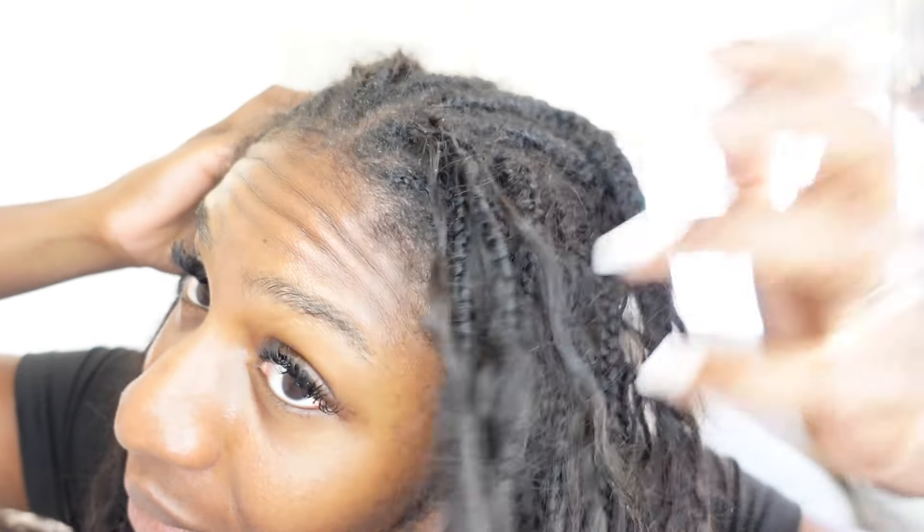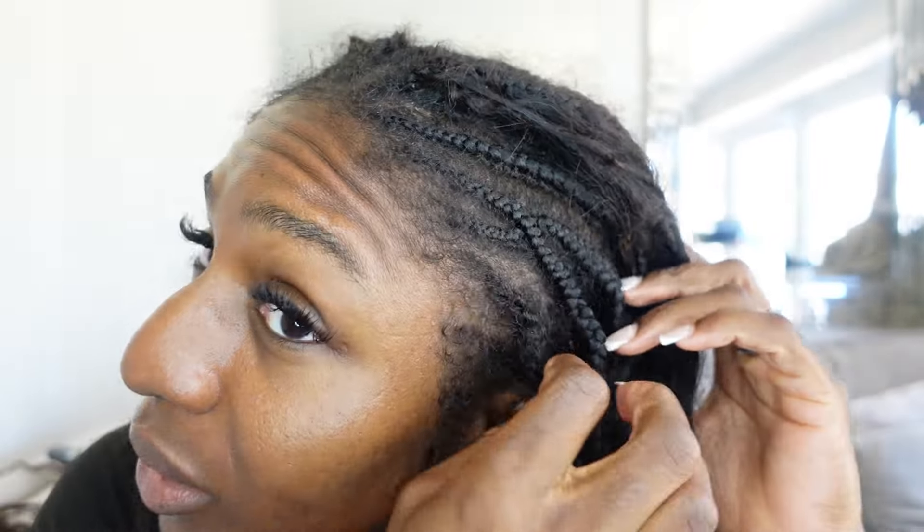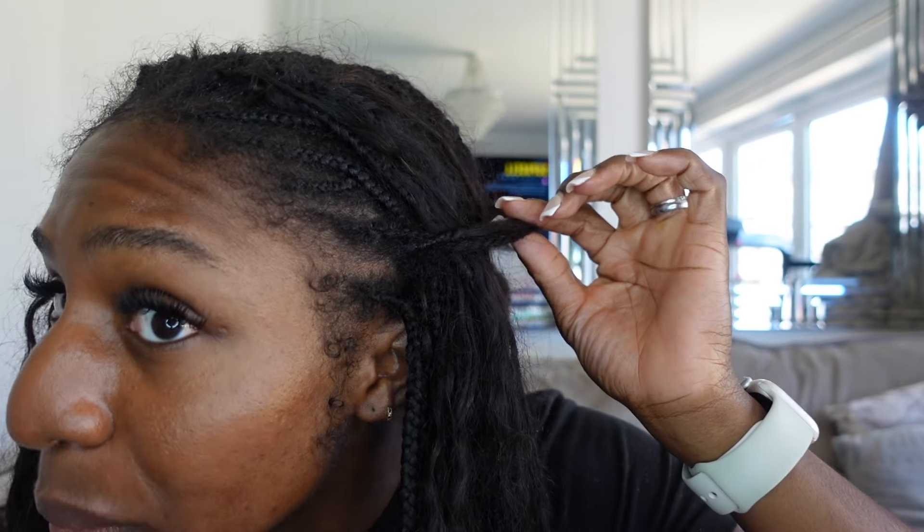I've only got the front portion left and we're finally getting there. This is literally taking like two days — I've been taking it out so slow. I've just got the cornrows remaining and hopefully I can salvage my edges. Can you guys just see what is happening here? There's literally a gap of my hair when I take it out. But I'm not worried about that because I know I have great products, so let's continue.